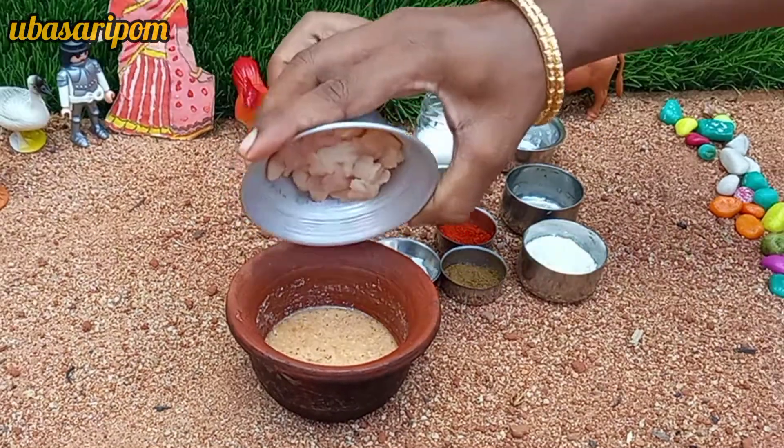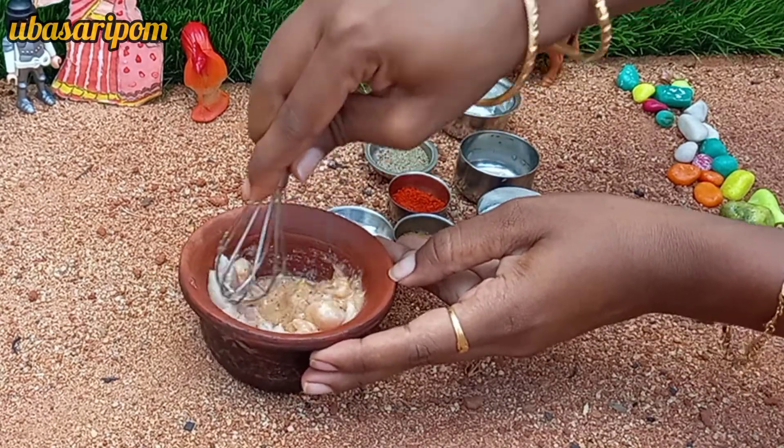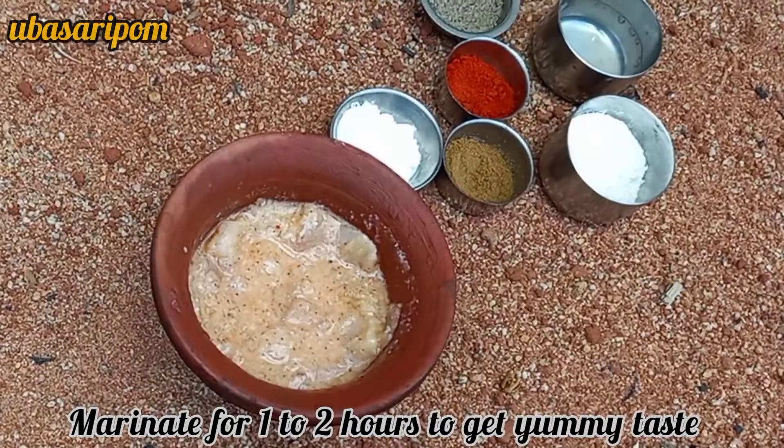Put the chicken in a bowl. This marinade will taste good for 1-2 minutes.